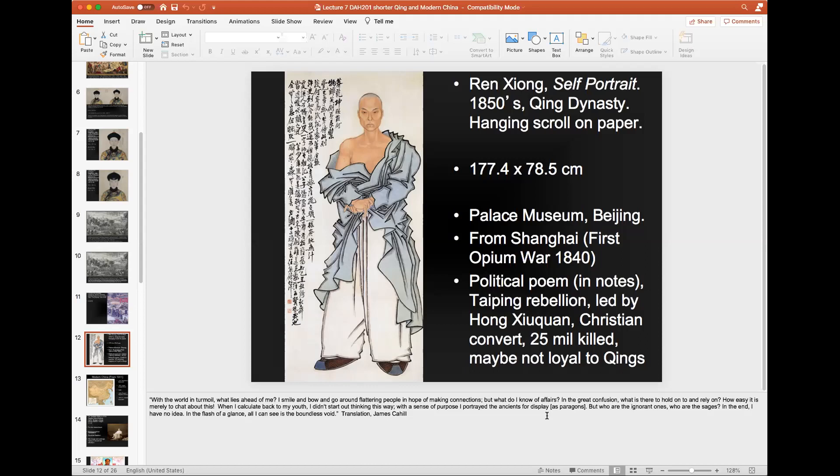Ren Xiong is struggling here, but he's not laying down. When he says 'I smile and bow and flatter people,' then asks 'how easy it is to merely chat about this' — the other side of that is: or we could fight. When he talks about displaying the ancients as paragons and asks who are the ignorant ones and who are the sages, he's perhaps pointing up at the Qing government. 'In the end, I have no idea. In a flash of a glance, all I can see is a boundless void.' You can imagine how depressing it would be to live during this time.